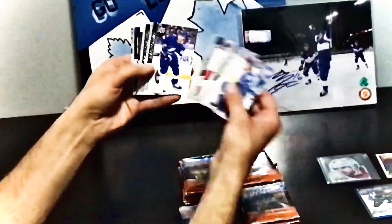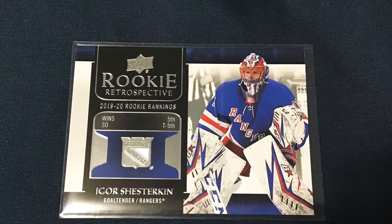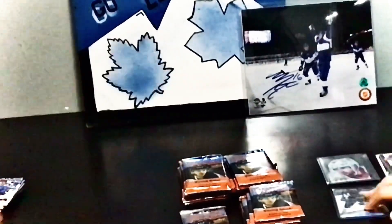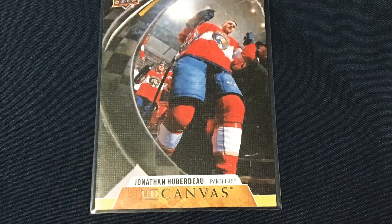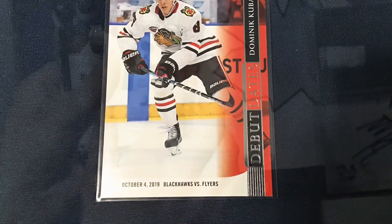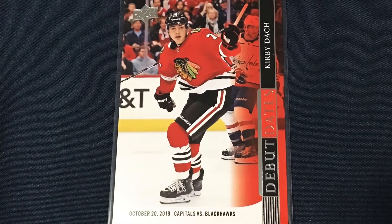Next up, pack four is an Igor Shesterkin Rookie Retrospective — that's one of the new inserts, and it shows their stats from their rookie year, which was last year. Next up we've got a canvas of Jonathan Huberdeau. And next we've got another one — Debut Dates. This is Dominic Kubalik. On the back of these cards it tells you the goals, assists, points, and plus-minus that the player got when they debuted. Here's another one and this is Kirby Dach.